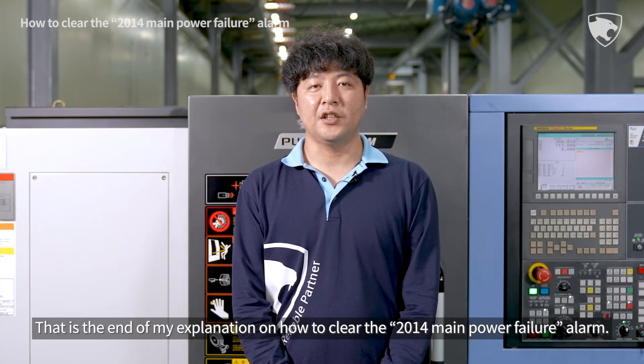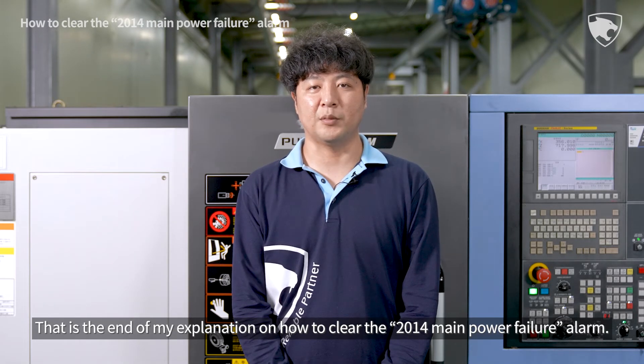This is the end of my explanation on how to clear the 2014 Main Power Failure Alarm.